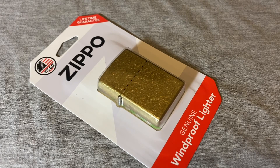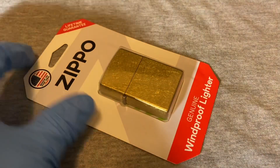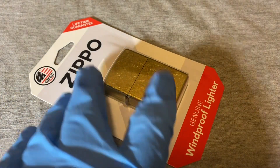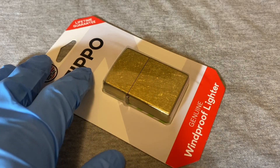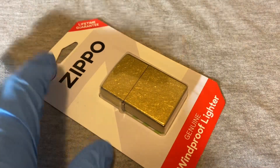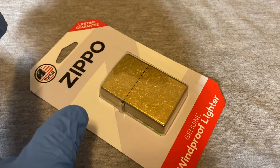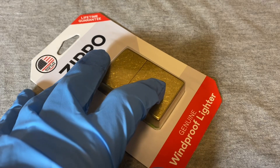Hey guys, welcome back to the Snap Ring Chronicles. Today we're doing something a bit different, a bit less Snap Ring-ish. This is a Zippo lighter and I picked this up at Walmart as an impulse buy. I used to collect Zippos and lighters — vintage lighters in general — some years ago, and I hadn't had a new Zippo in probably close to 15 years.